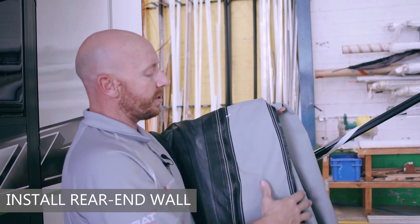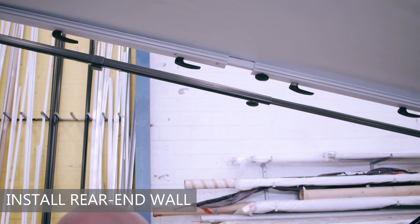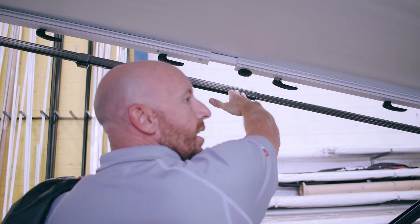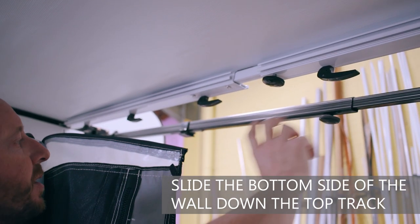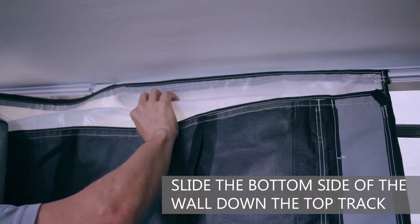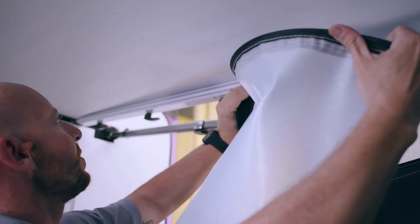Here we have your rear end wall. Before we get started, note the two keyways on your anti-flat kit — the top keyway is where any vertical wall drops to the ground, and the bottom keyway accommodates any roofing, extension room roof, or porch fly going out that way. Start with the bottom side first, going down into the top track — it slides in nice and easy — then create a nice loop to get the top side in.